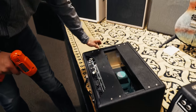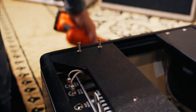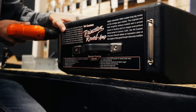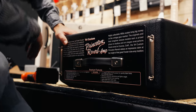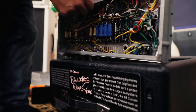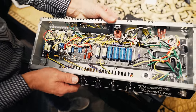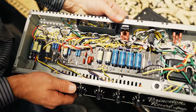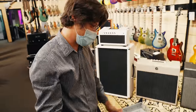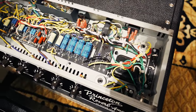We won't be able to see the circuit without pulling the chassis out, which we can do. That's beautiful. Wow. I do love looking at hand-wired amps — it's so cool. Even if there was no difference other than that, just for the sheer craftsmanship, that's impressive. It's really pretty. Gorgeous work.